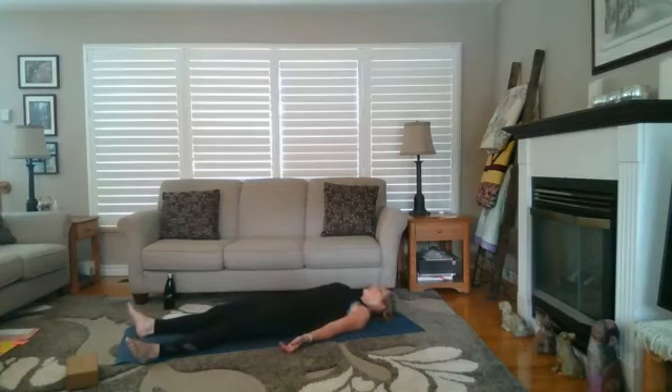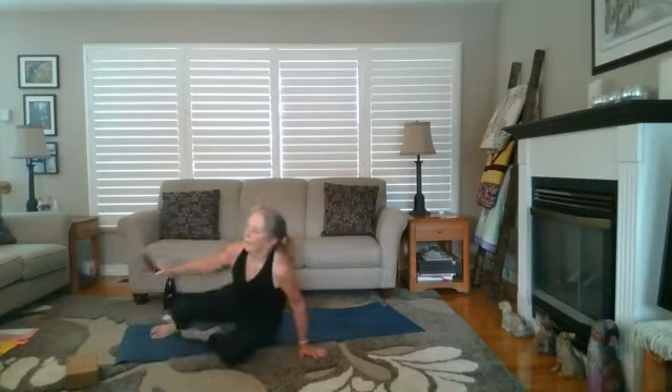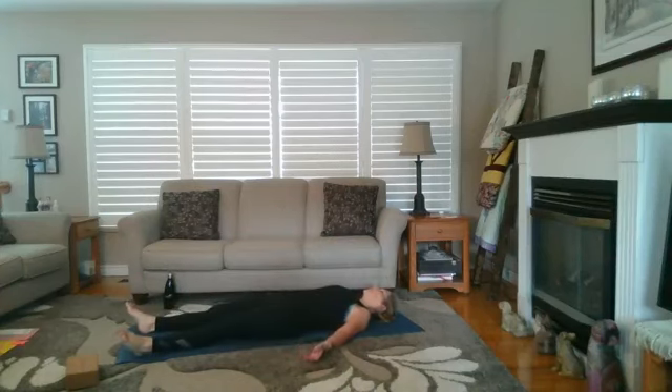Extending those legs and getting ready to go into your last shavasana. Relaxing any parts of your body that still might be holding tension — send your breath there. Just ask yourself how does my breathing feel different than when I started.